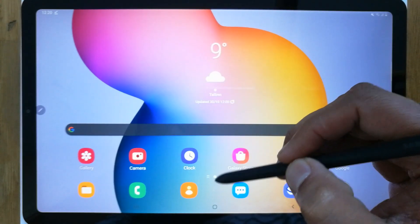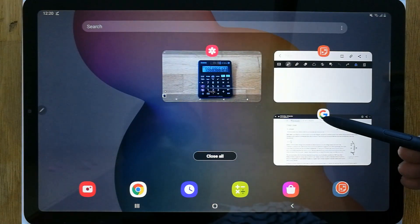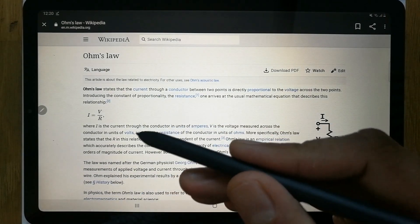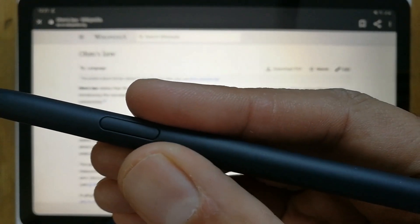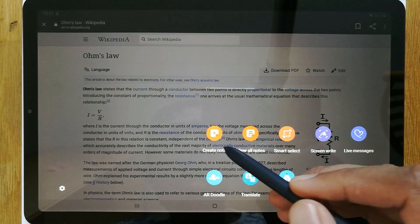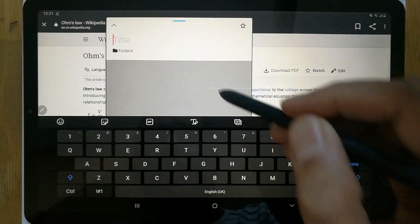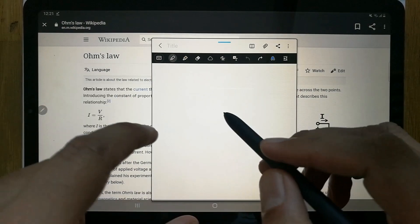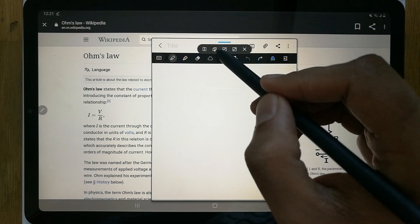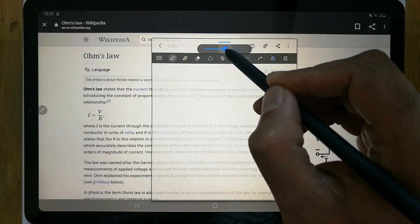Another use case: if you open a Google file or Wikipedia and want to take notes from your search, the process is the same. Press the S Pen button closer to the screen and when you press it, select 'Create Note.' The notes open but will hide your Wikipedia background. To make the background visible again, go to the blue bar and select the opacity option, then start reducing it.